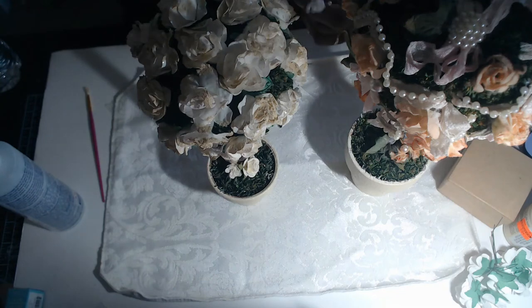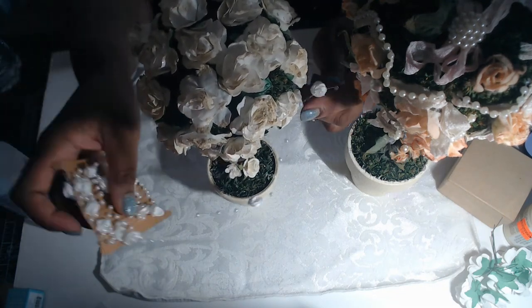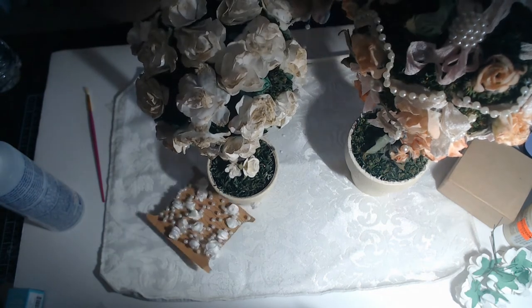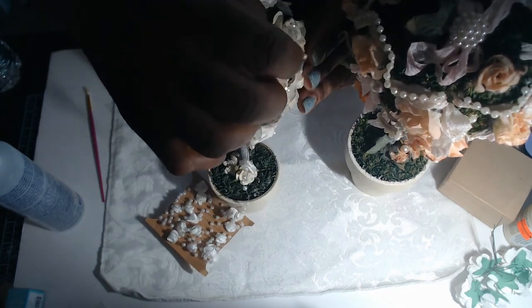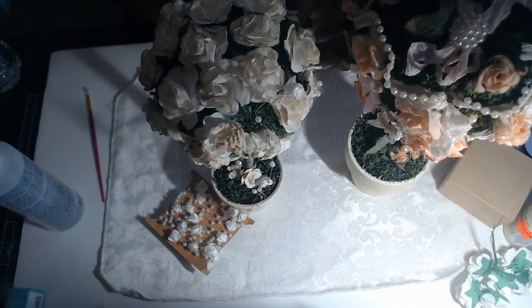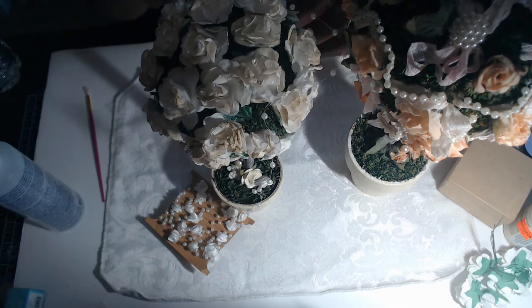These are little satin roses that are strung. On this one I put little loops of pearl, but on this one I'm going to just stick a few of the satin rose loops all over it.